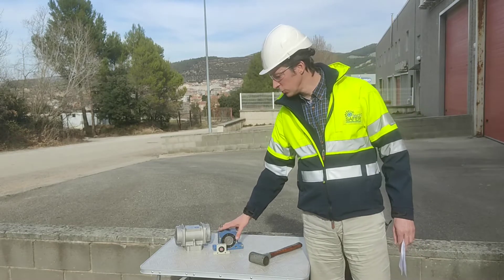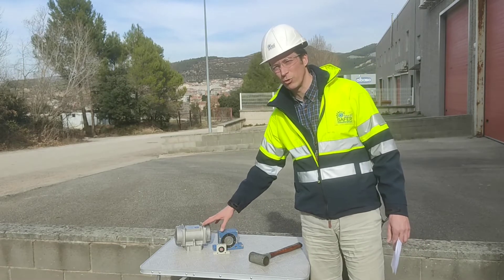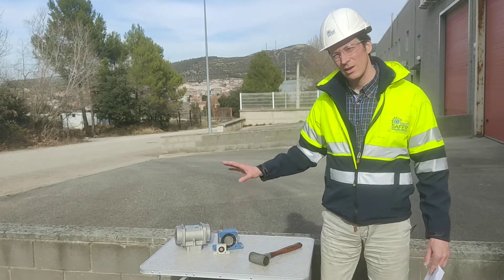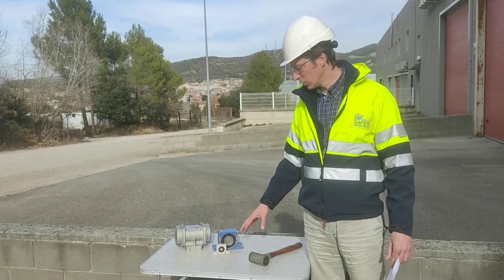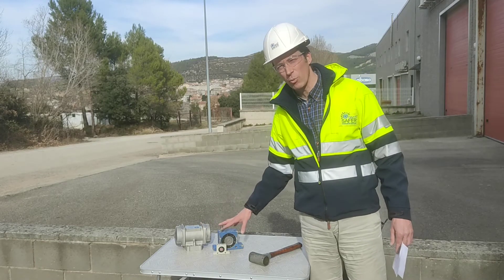But the most intelligent, proper method for industrial sectors are the vibrators. Vibrators can either be electric or pneumatic.